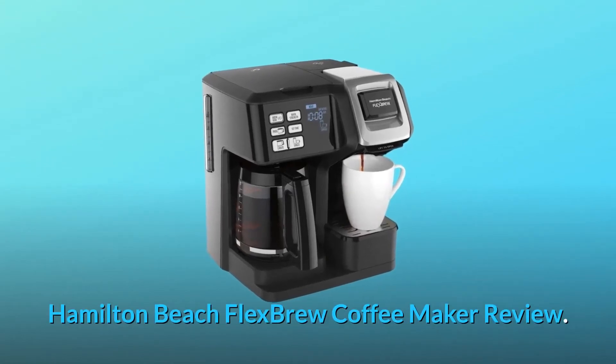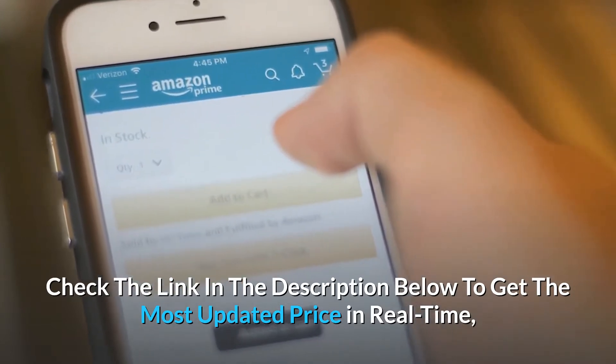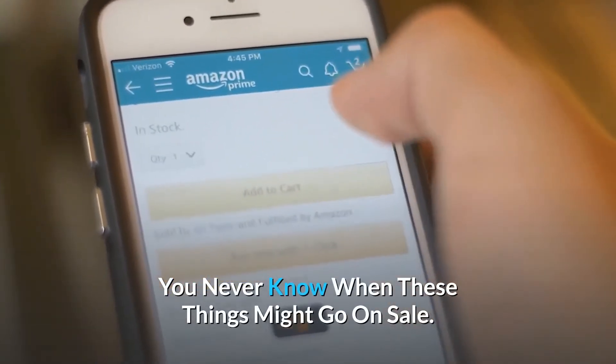Hamilton Beach Flex Brew Coffee Maker Review. Check the link in the description below to get the most updated price in real-time — you never know when these things might go on sale.